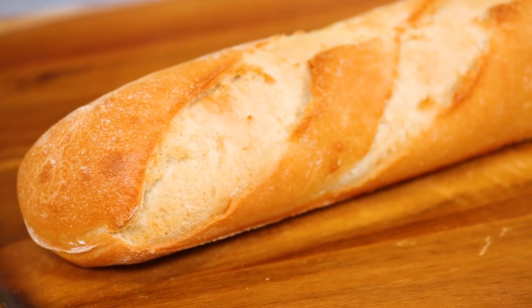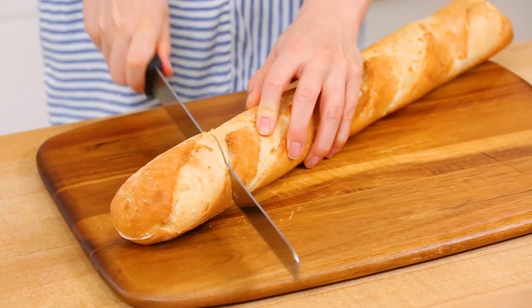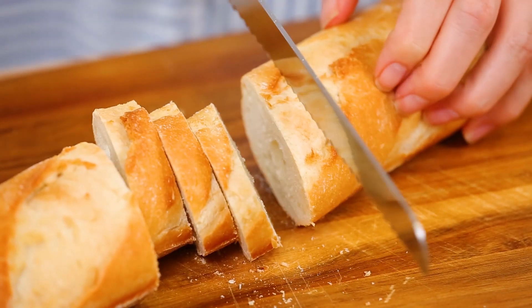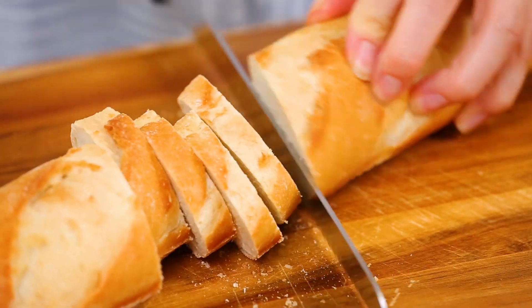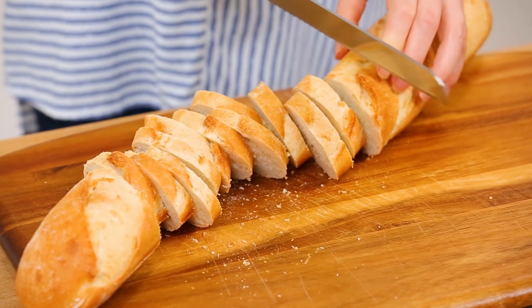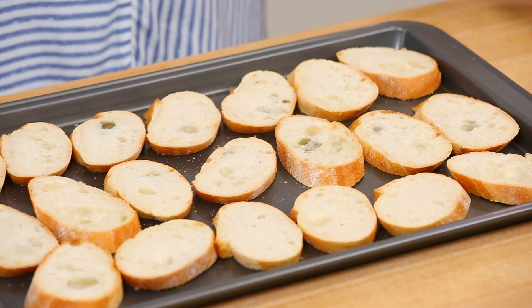To get started, for each of these three recipes we need to make our crostini. I'm using just a plain baguette and I'm going to cut it into thin slices. When it comes to making crostini versus a traditional garlic bread, it's important your slices are pretty thin, because you want them to be really crisp as opposed to soft and chewy in the center.